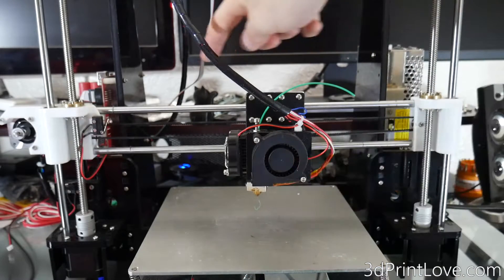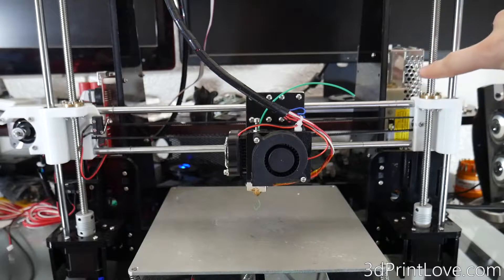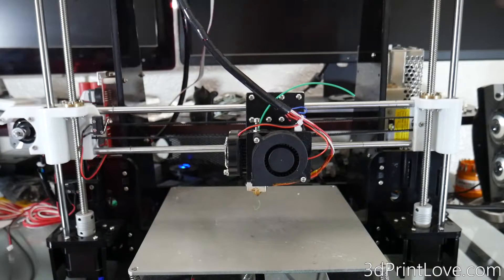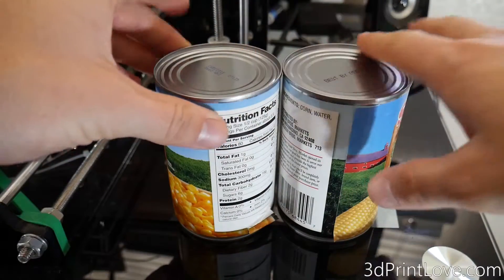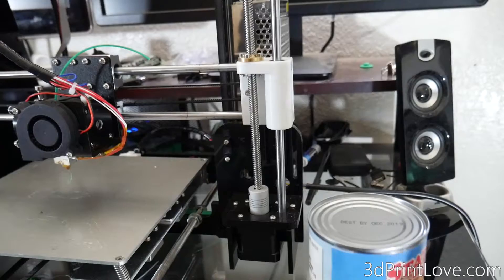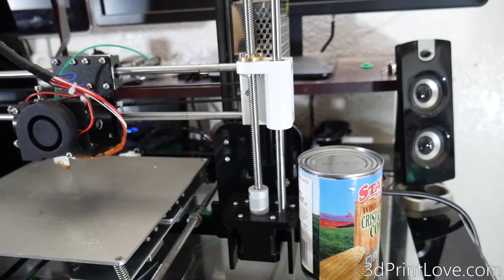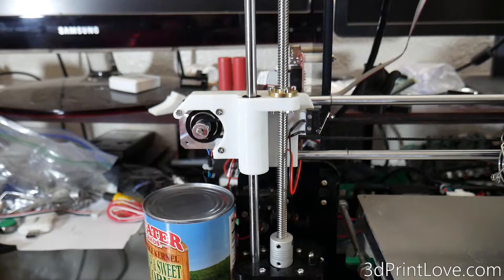With a new 3D printer, especially a Prusa style, the rods for the x-axis commonly are not straight just because your lead screws aren't exactly straight with the nuts for the x-axis on the left and right side. So I recommend getting two things that are the same size. It's really easy just to use some cans from your pantry, which is why I'm using this crisp corn, and you're just going to go ahead and place one on the right side as close as you can to the fixture and one on the left side as close as you can to the fixture on that side.